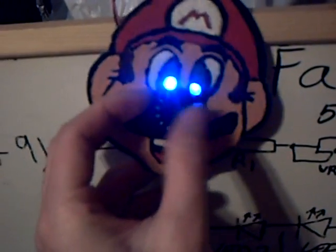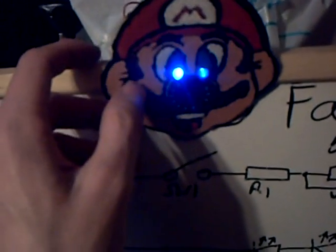As I turn the dial, you'll see that the LEDs get very bright or dimmer. I've just got a bit of card, drew on Mario, stuck in some LEDs for the eyes, and a variable resistor for the nose.